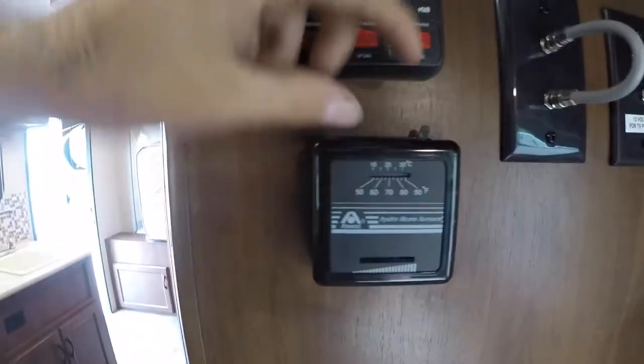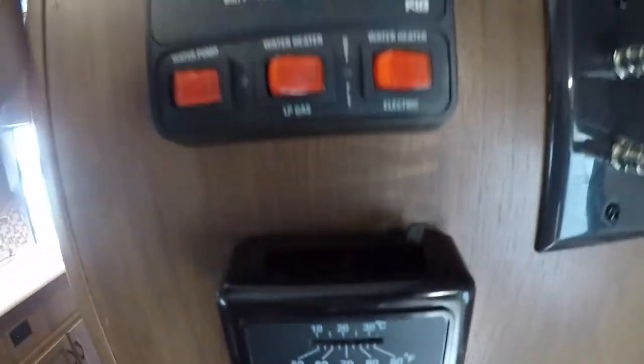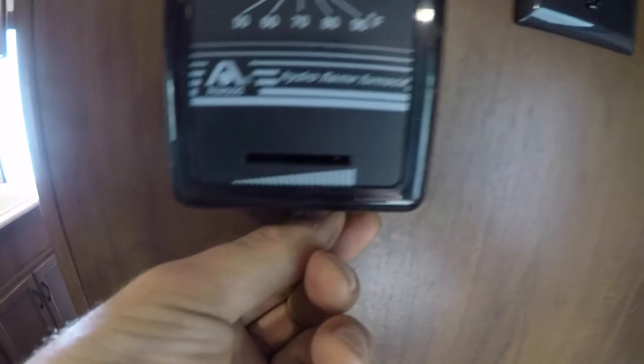Down here you have your thermostat. To turn it on you have to push the little button up top to the left — it is hard to push. You'll feel like you're going to break it, but just give it a good push. At the bottom you can pick your temperature for your furnace.